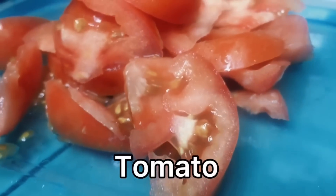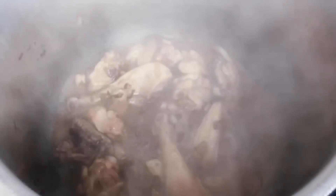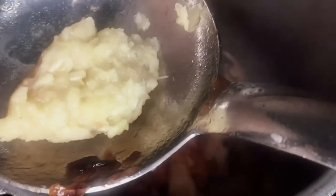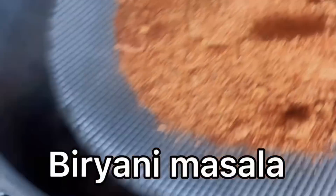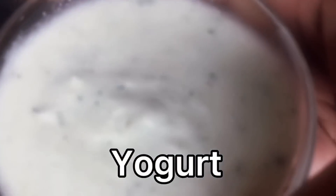Take the tomatoes and put the chicken in the cooker, then add the tomatoes. Add garlic paste — about one tablespoon — along with one tablespoon of biryani masala and 2 tablespoons of yogurt.